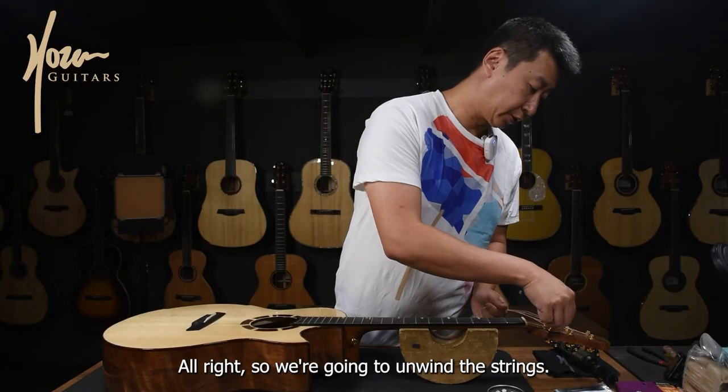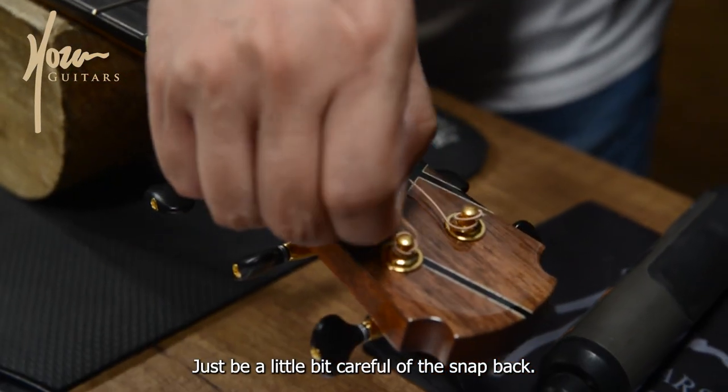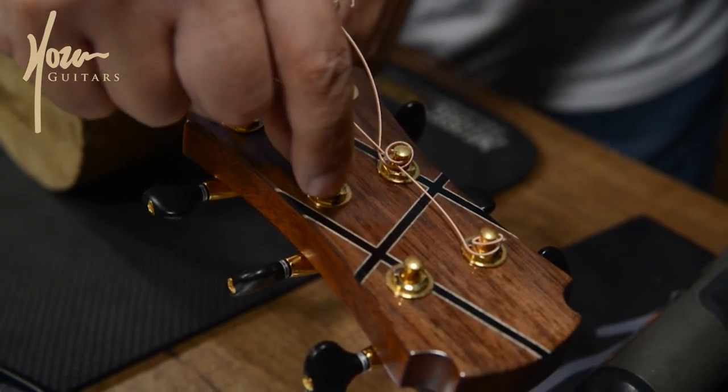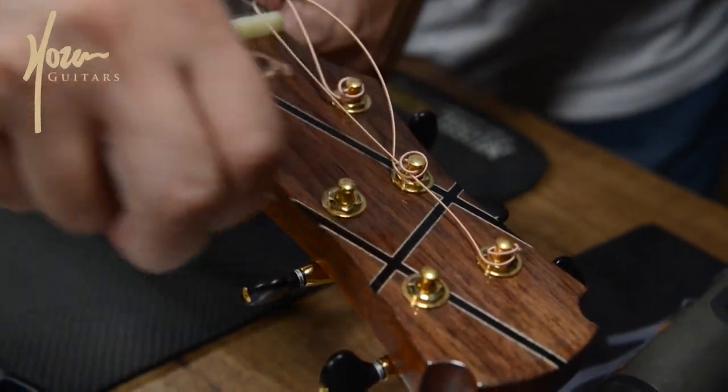So we're going to unwind the strings — just be a little bit careful of the snap back. Sometimes the strings might snap back and give you a bit of a nick. Remove.